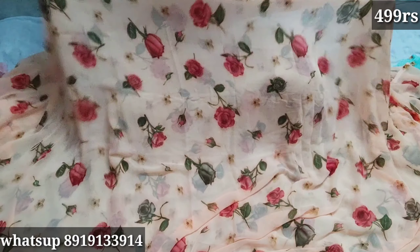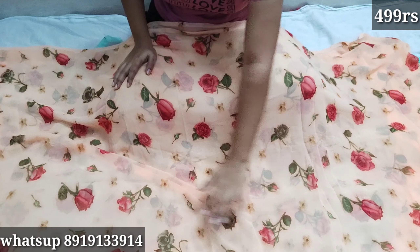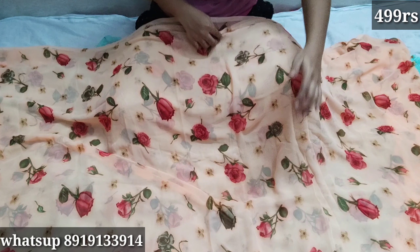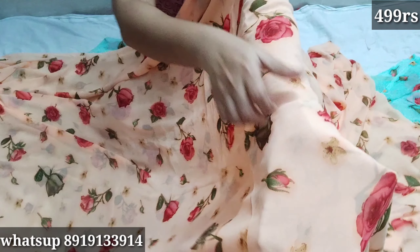Hello everyone, welcome back to my channel. Today's video is a special video called rose flower saris. You used to buy the same saris two times before. I didn't have orders and stock. With 5-10,000 members, you used to buy — no stock, no stock.